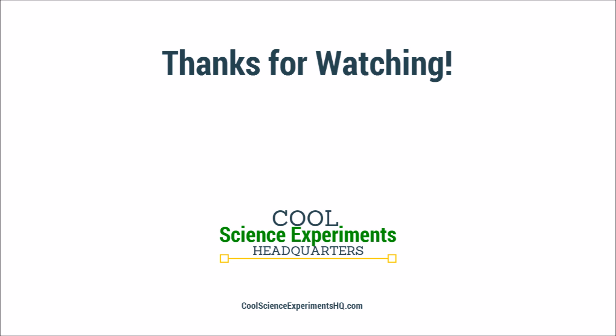We hope you enjoyed the experiment. Click the button to sign up for our free email, and we will send you a fun new experiment each week.